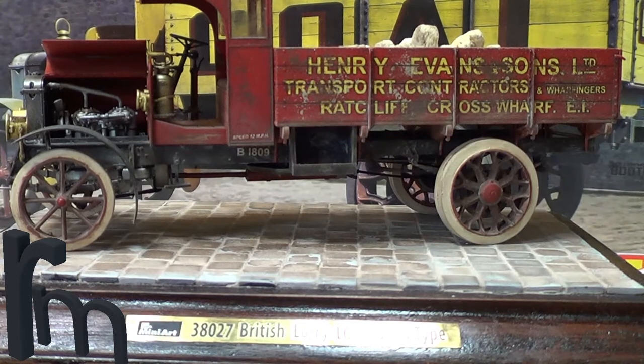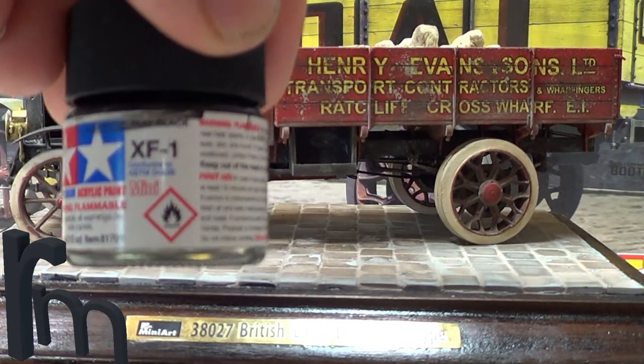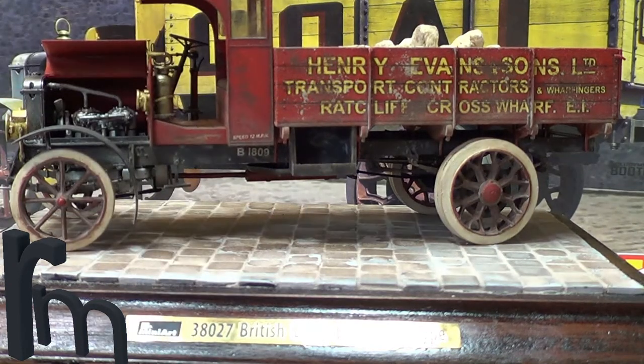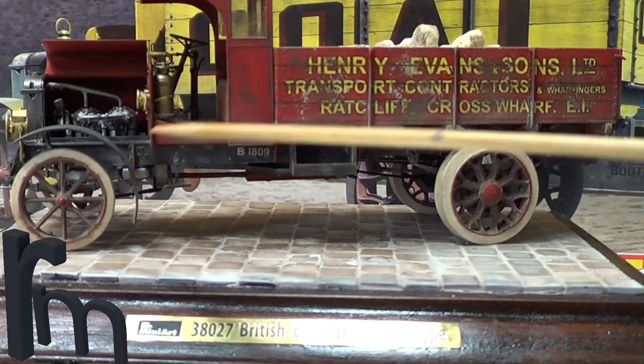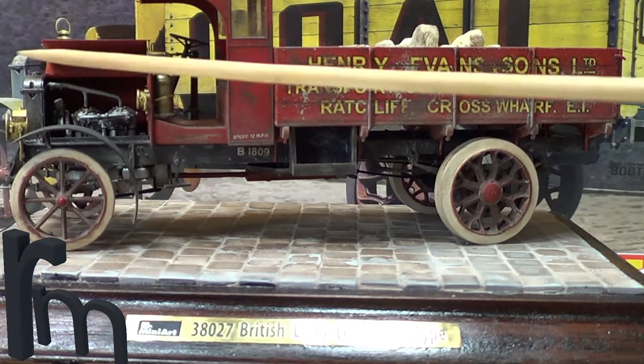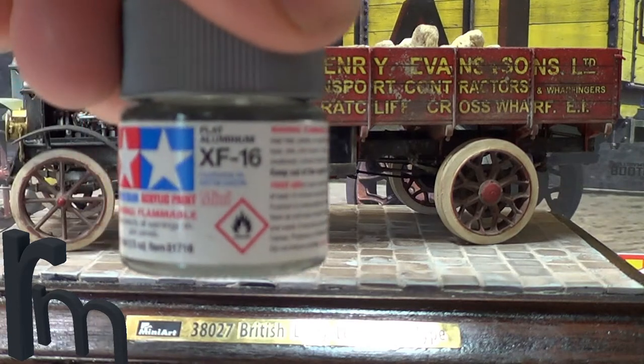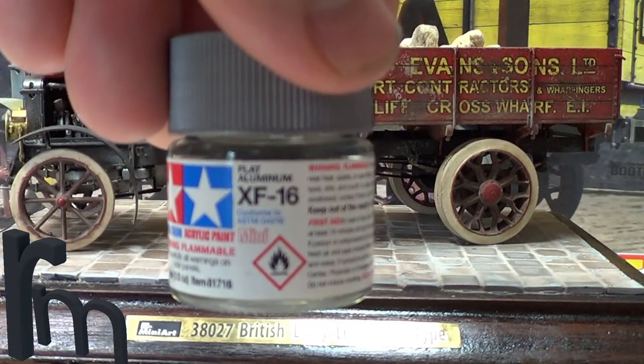All the black parts are just standard XF1 flat black — all the black parts were done with that. The engine was done with XF16, which is flat aluminium.